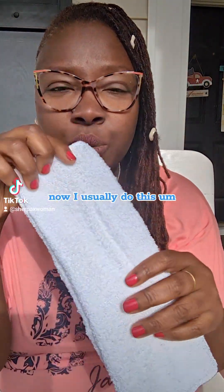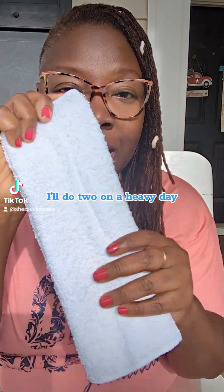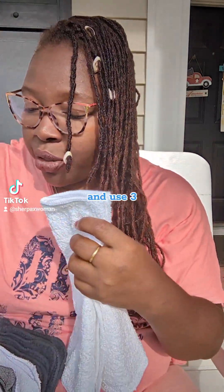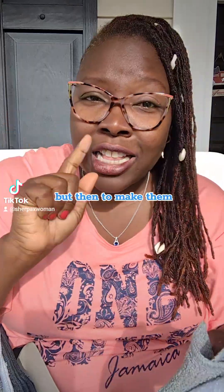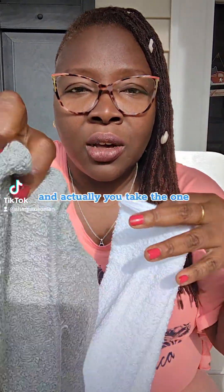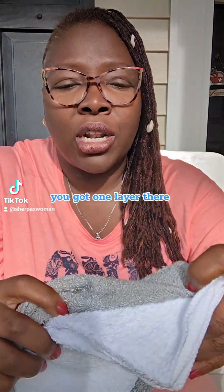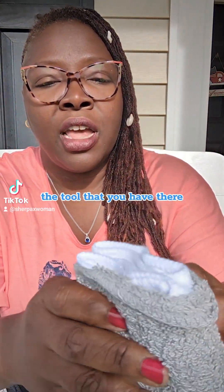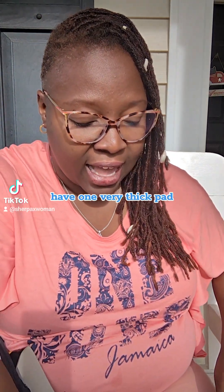I usually get away with just one, but I'll do two on a heavy day. For ladies who are pretty heavy, you can go ahead and use three tri-folded washcloths — that's pretty thick. To make them all stick together, you take one, place it so you've got one layer there, and just wrap it around the two you have there. Now you'll have one very thick pad with nine layers.